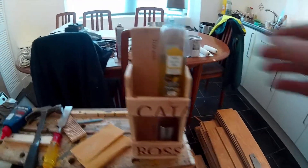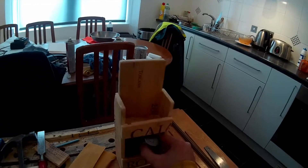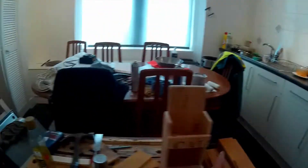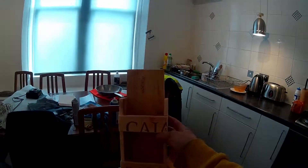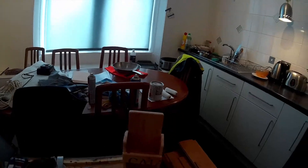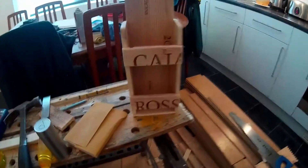And as you know with me, it's not about perfection or anything like that, you know. So it's just a little box. It will do the job for what I want it for, so I'm quite happy with that.